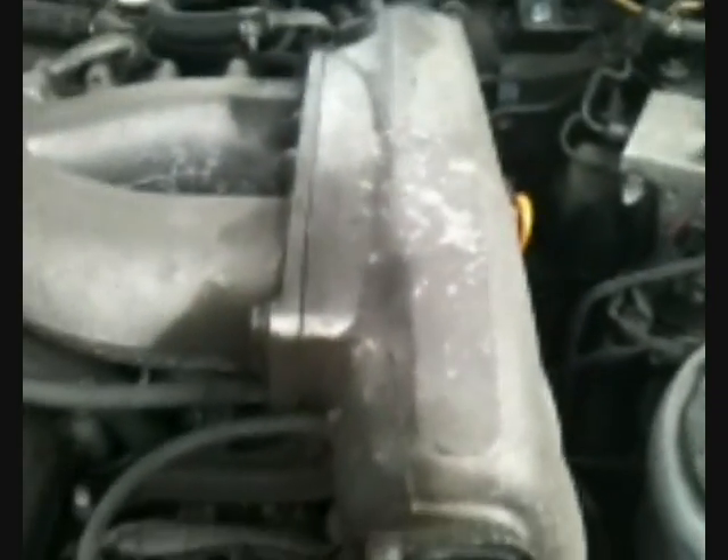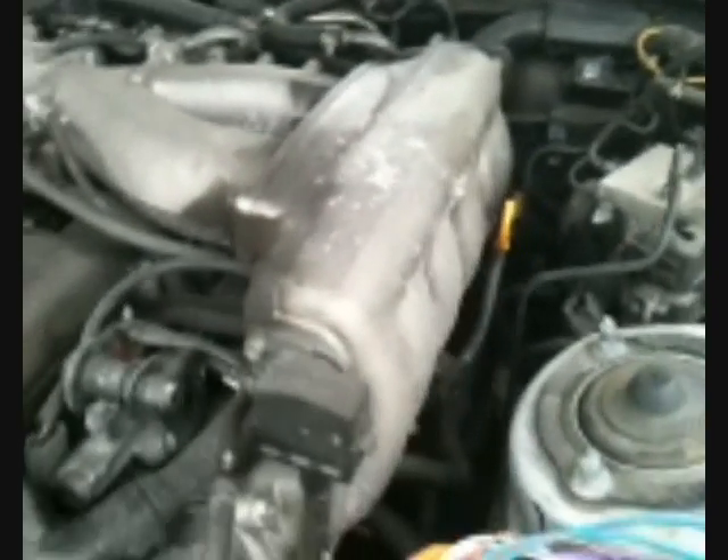My newer type now has an anti-flashback non-return valve and screw post electrical connectors, plus an 8 amp protective fuse. This unit runs at about 7 amps. To find an inlet manifold pipe I pulled one out and checked for vacuum suction, which there was, and connected a T-pipe into it from the jar.